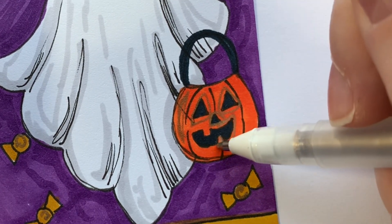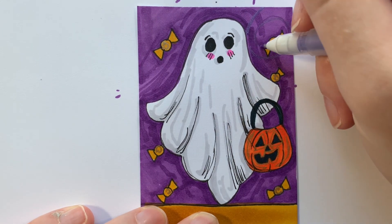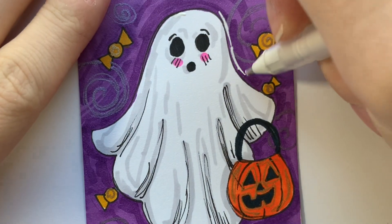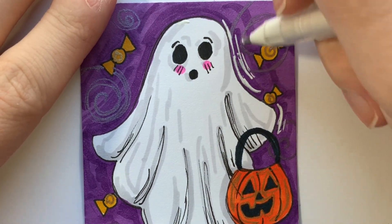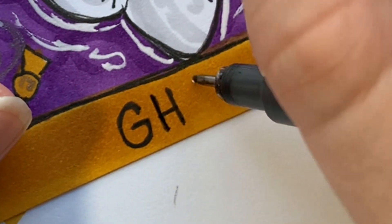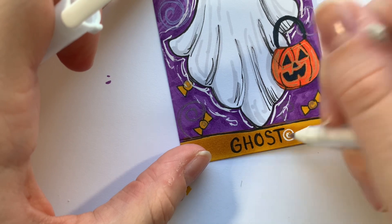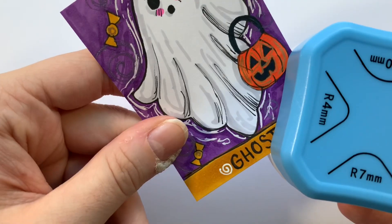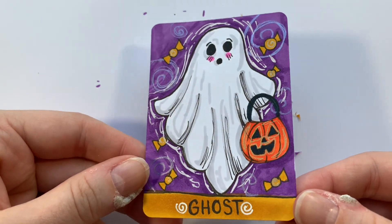I added gold gel pen to the candy with little swirls in the background, then brought those swirls further into the background with a purple gel pen, and used the white gel pen to make the ghost pop out even more. I labeled this card 'Ghost,' added little swirls around the word to fill it out, rounded the corners, and the first card is done.